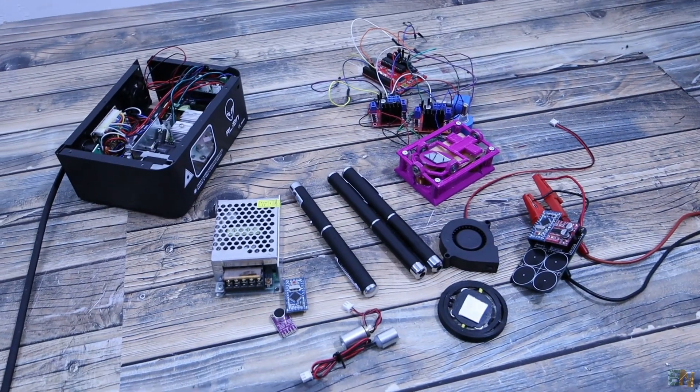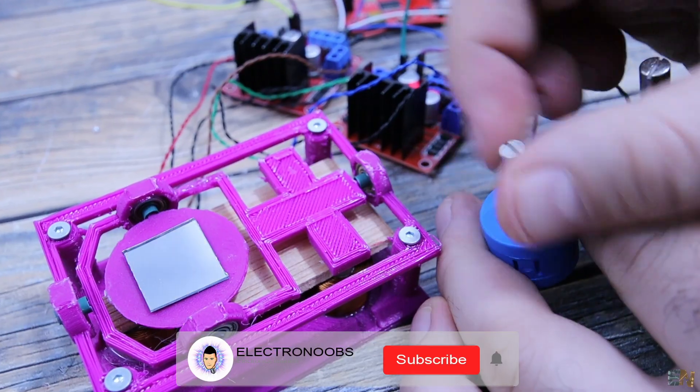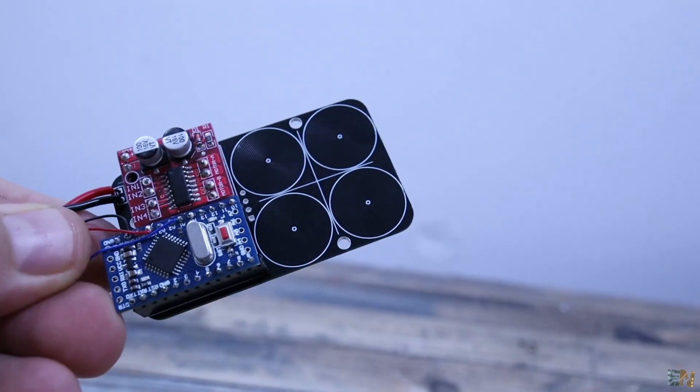Sorry for not completing this project in this video, but I was already recording the tests and then I realized that the PCB had that error. We now know the parts that we need for such a machine and we are ready for the second part in a future video. I hope that you have learned something new — if so, consider giving me a like or comment below. Thanks again and see you later guys.